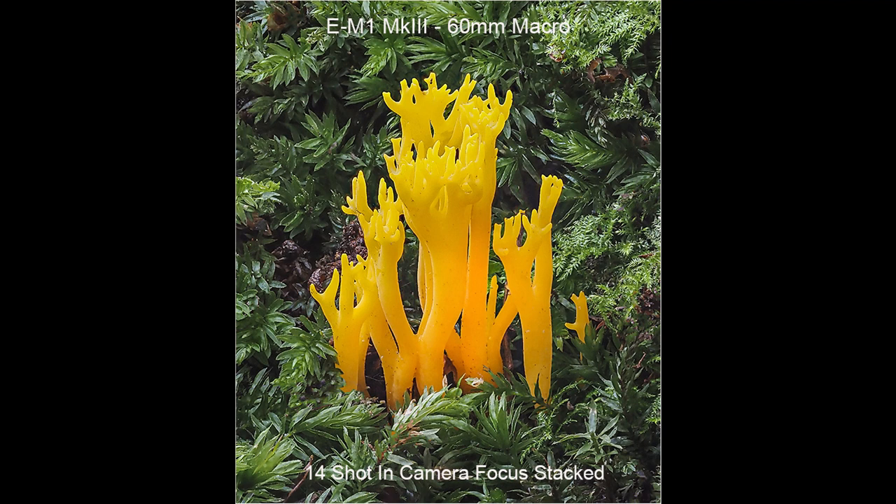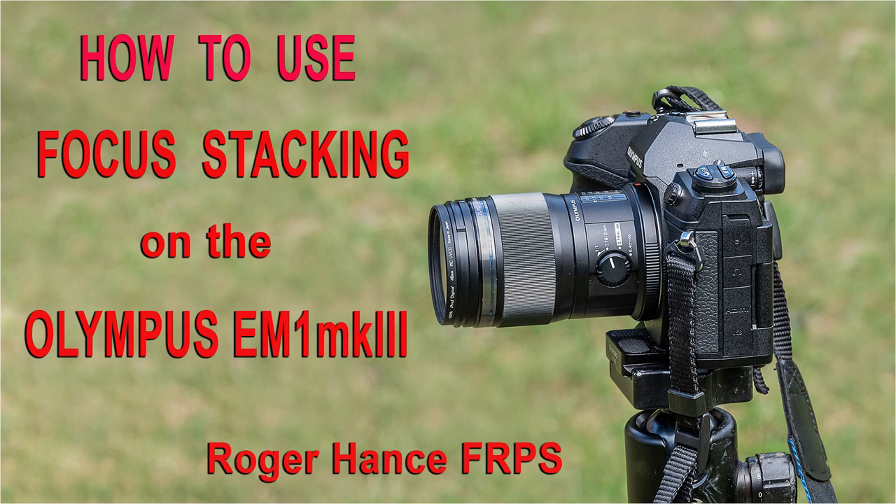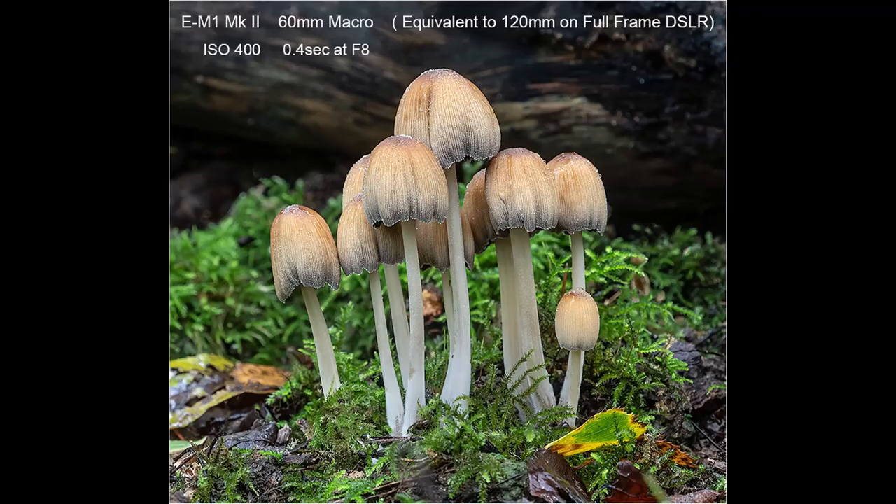In these situations, I will often use in-camera focus stacking to obtain extended sharpness throughout the image. I have covered how to set the Mark III up for focus stacking in a previous YouTube video on how to use focus stacking on the Olympus EM1 Mark III. I will put a link to this video in the description.